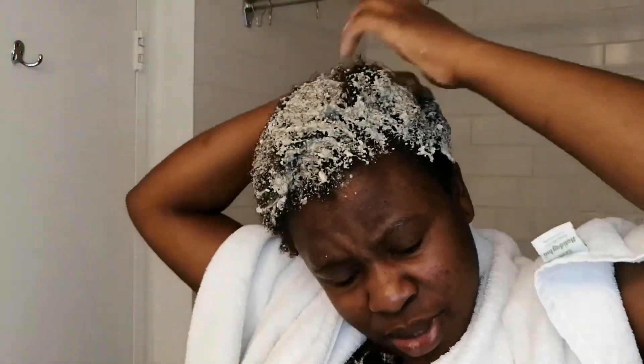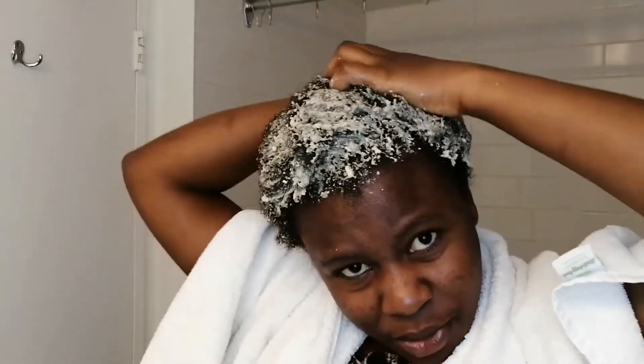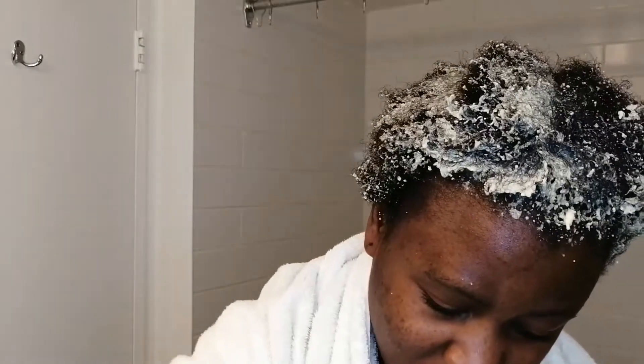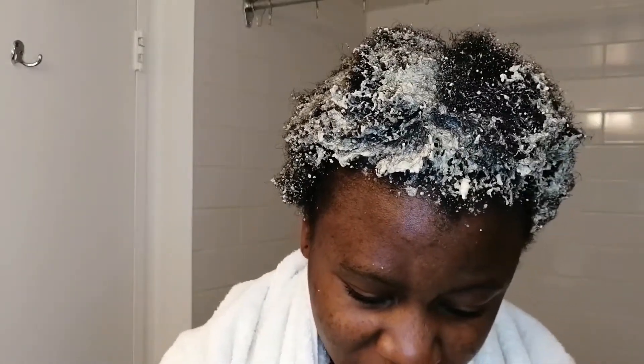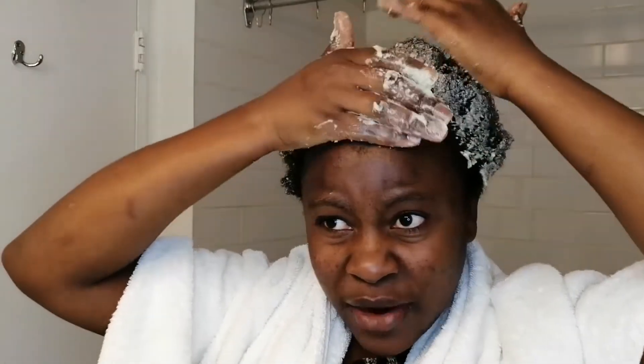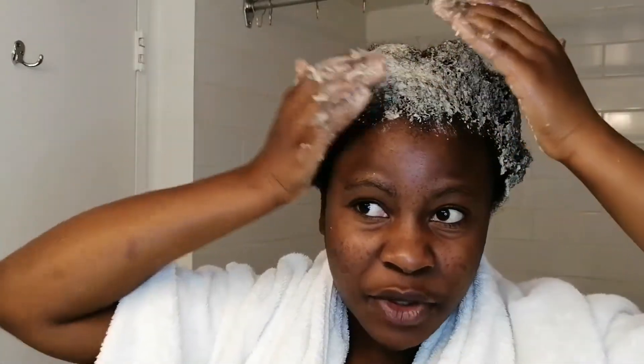Make sure your scalp is nice and healthy — no dandruff, that's the most important part. You don't want any dandruff or inflammation. In order to keep your hair healthy, it's recommended to do these treatments once a week or every two weeks, whatever works for your schedule.